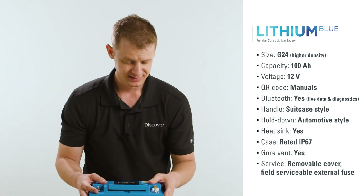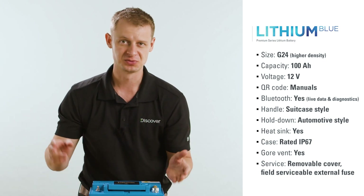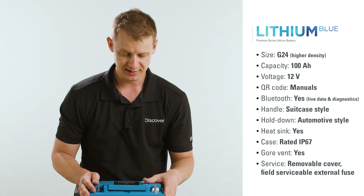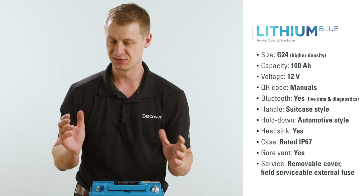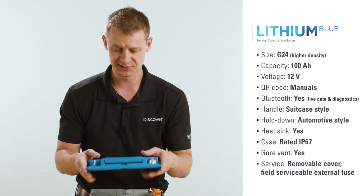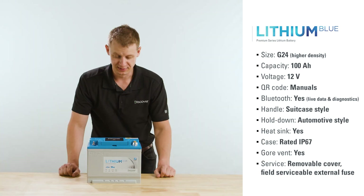What causes BMS failure? It's really usually a high current, high inductive situation — think direct motor loads, or if you've got really long cables between your loads and the battery. When you have lots of current and the battery has to open its relay, if there's too much inductance to handle, you'll damage the internal relay. But it's okay because this whole component is serviceable — instead of replacing the entire battery, swap the BMS, new cover, and you're back in business.